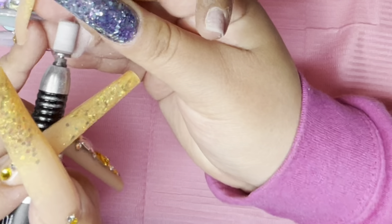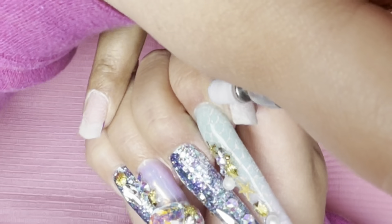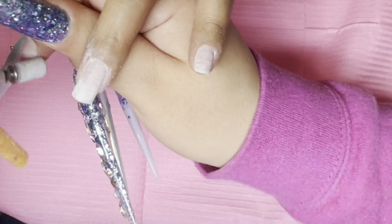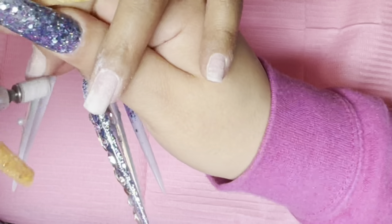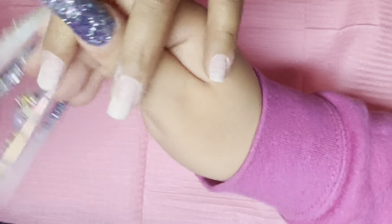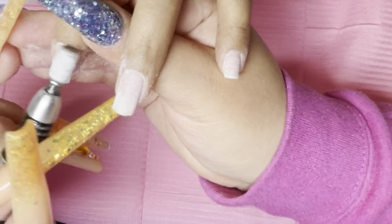The sanding bands are available on my website. They are my ultimate favorite and I'm just gonna remove the shine from her nails. When you guys are prepping the nails, you do want to make sure to just remove the shine. I don't know if it's because I'm a lefty or what, but sometimes I can't really get into the left part of the nail, so that's why I twist my arm — I am a lefty, guys.